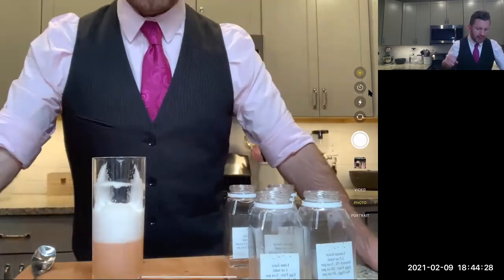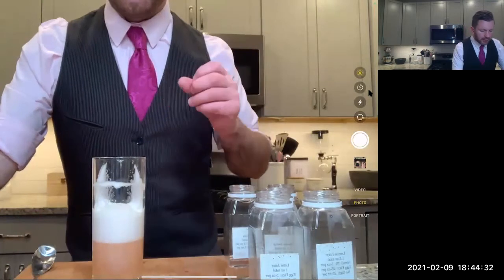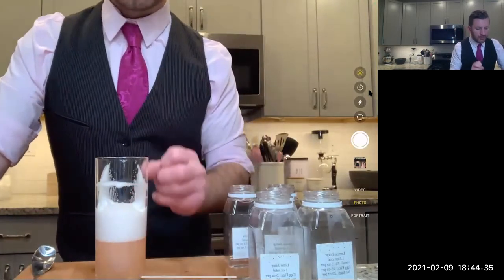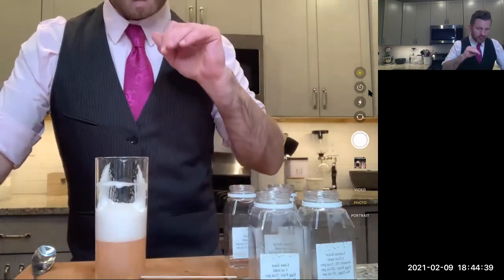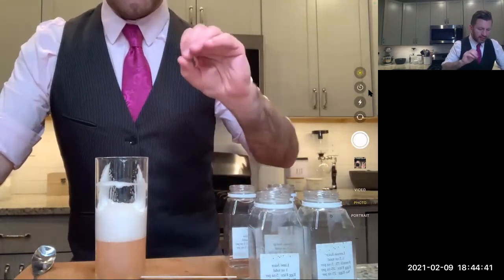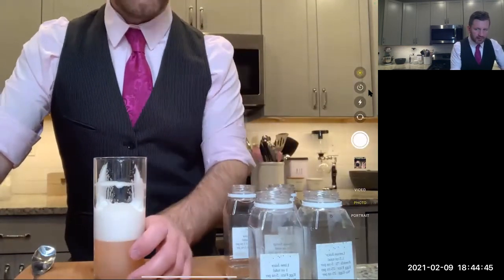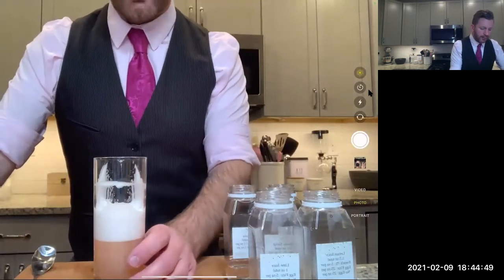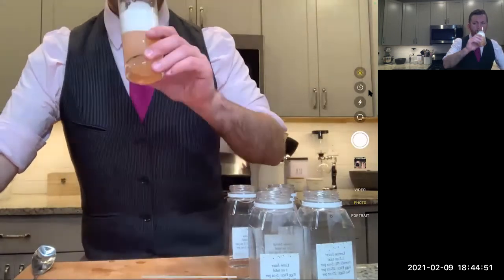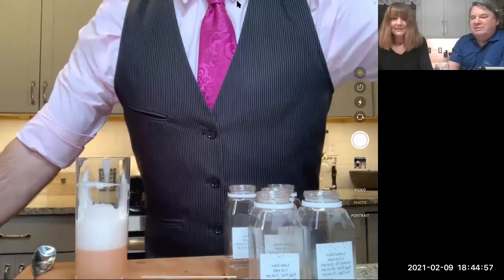You get that floral note from the tequila. The Aperol pulls back the sweetness — it mellows out the sweetness of the honey. You still get it there, but it's more of a back note because of the Aperol. I could drink this at breakfast. It's really good.